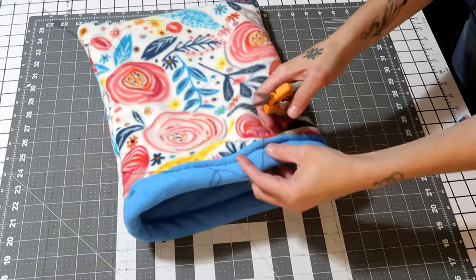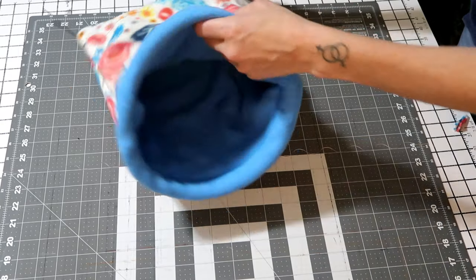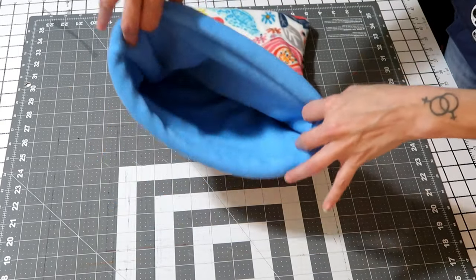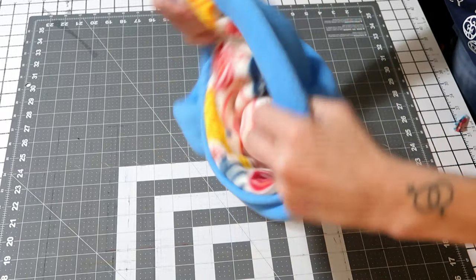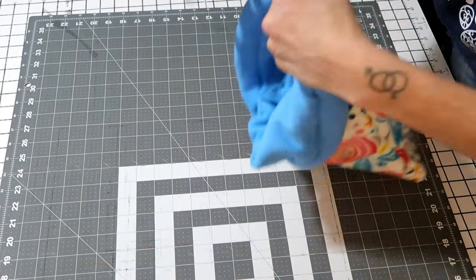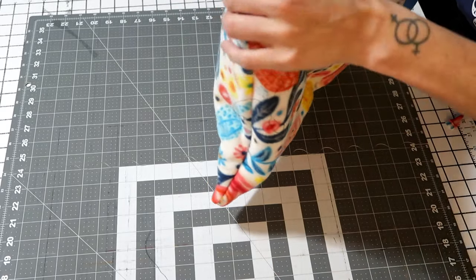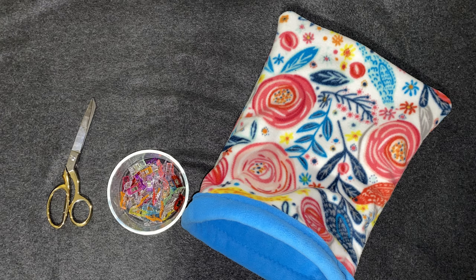Now that you've stitched that closed, just cut off your threads. And there is your open-ended snuggle sack! All your seams are hidden, and it is 100% reversible and open. I hope you enjoyed the video. If you did, please click the like button. If you're not subscribed, please do so — it helps me out. Click the notification bell and you'll never miss an upload. Have an amazing week, be kind to each other, and I'll see you next time.